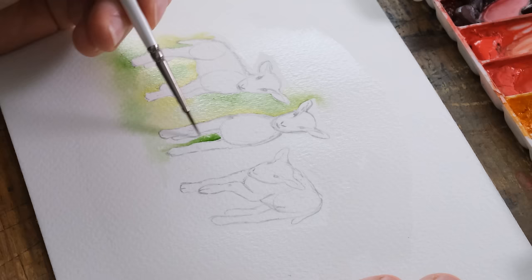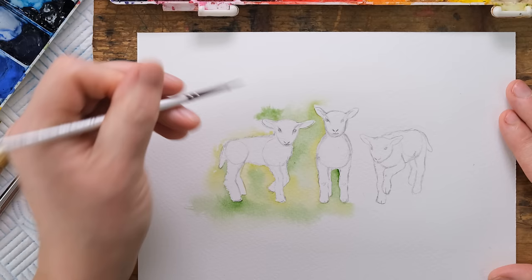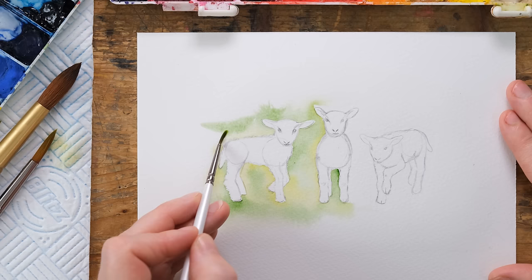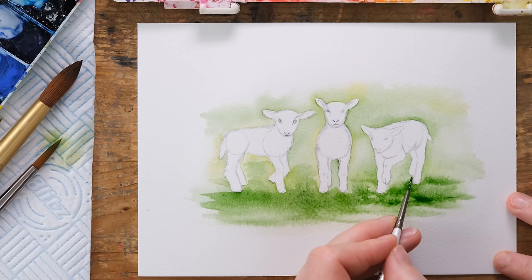We're going to work fairly swiftly, but don't rush because that's where you might end up getting a bit of green on your lamb where you don't want it. The great thing about placing in that large amount of water is it's going to remain damp on the page for the time it takes to paint in the close-up wash around the edge of the lamb. I'm now adding a more concentrated bit of sap green down in the areas under the feet, which is also the foreground of the grass.